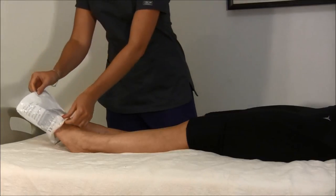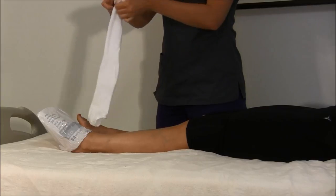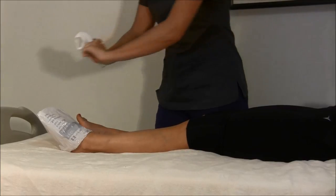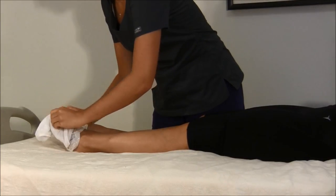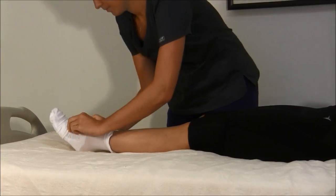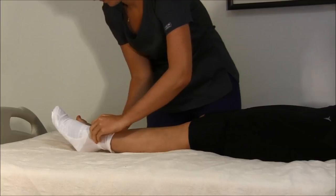First, place the plastic bag over the foot. Gather the stockings in your hands and position the stocking over the foot, making sure that the hole is over the toes and the heel is in the pocket. Slip the body of the stocking over the plastic bag. Slide the body of the stocking over the leg, inching it up the leg until smooth.